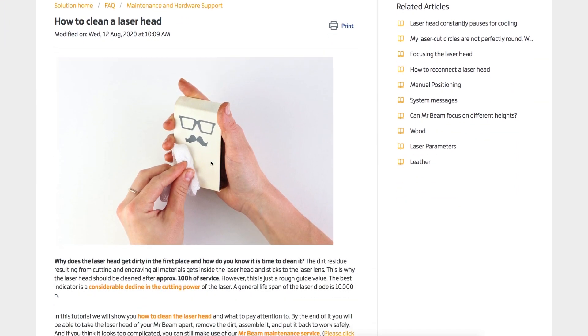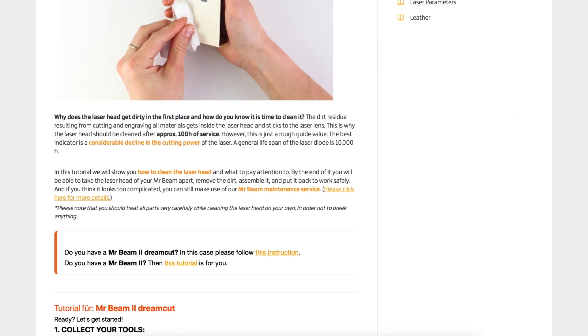Mr. Beam states that you should give your laser head a deep clean every 100 operating hours. My stats say above 100%, but I assume over the last two and a half years I've accumulated way more than that, so it's time to get into it.